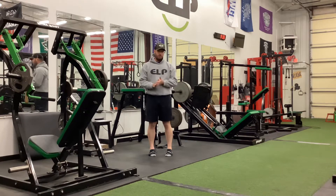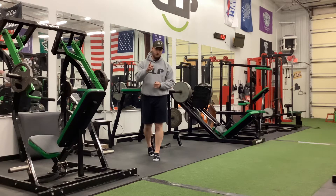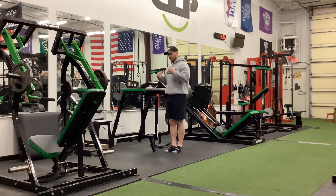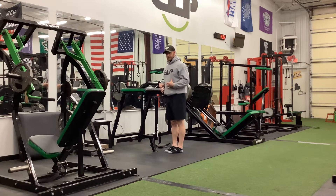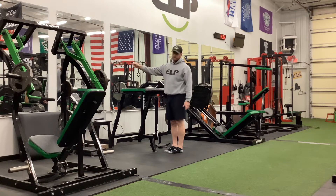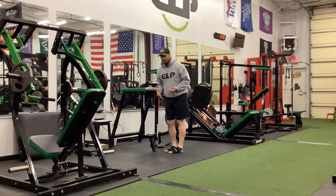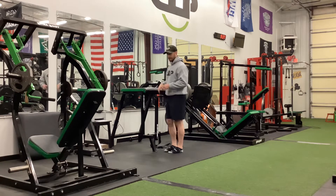John Nelson with Elite Level Performance — iso-extreme number two, the iso-extreme push-up. I'm going to demonstrate from a standing position so you can see all the detail, but you can do this on the floor or against a wall as an alternative — the wall iso-extreme push-up. Regardless, the positions are all the same.